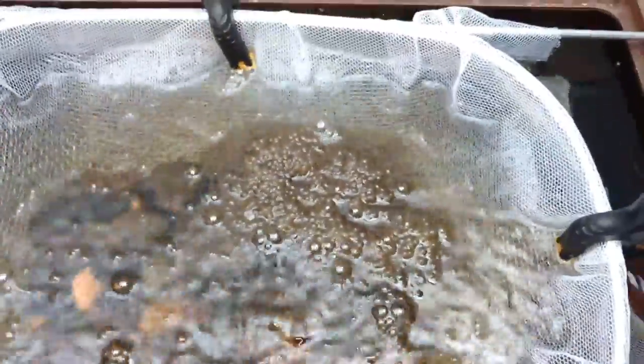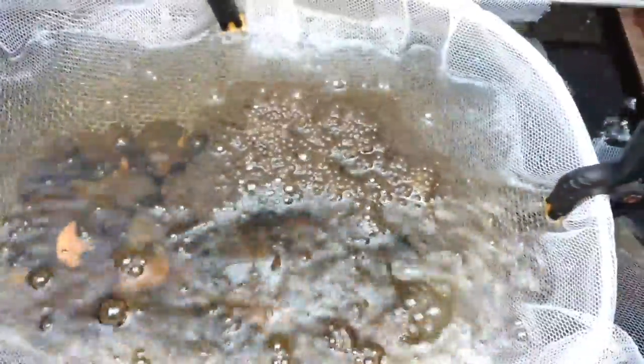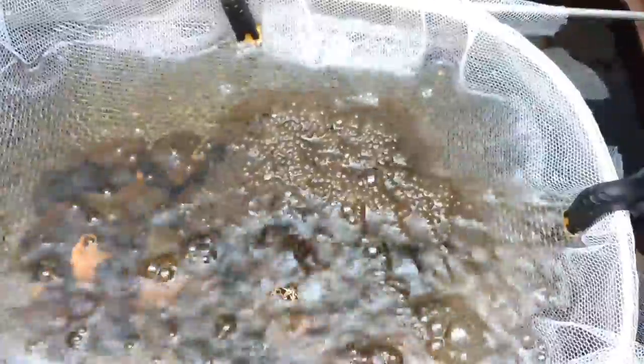What will probably happen over the next day or so, this cluster will start to break up a bit and the eggs will get scattered around in the basket. I put that netting in place there because when the eggs hatch, the larvae will be able to fall through the stainless steel mesh but they won't be able to get through this netting. It's a fine enough mesh that it will contain the larvae.